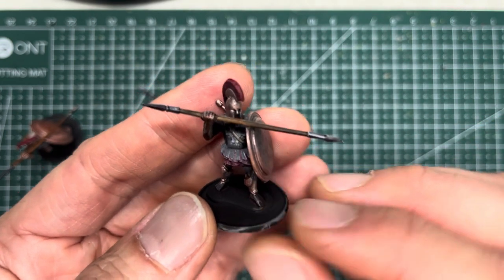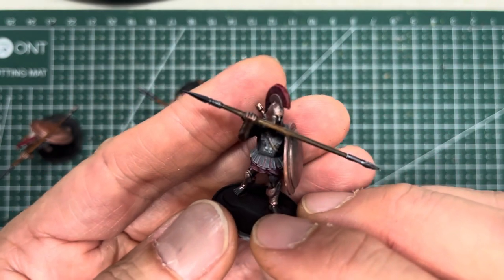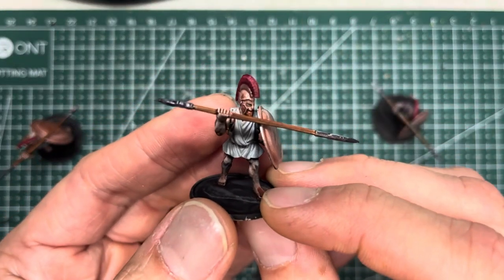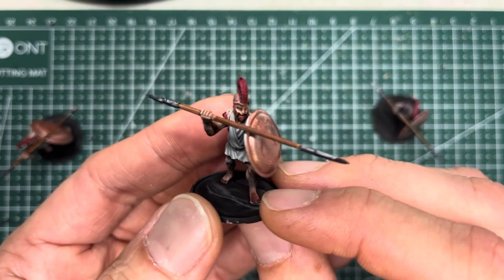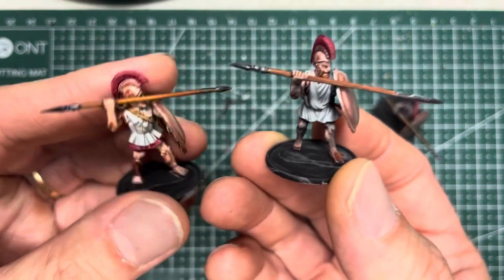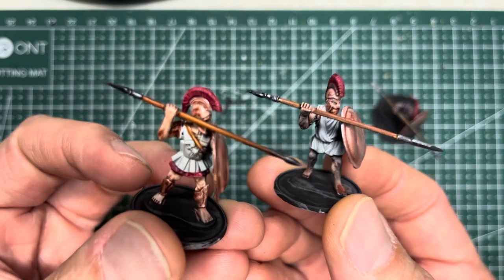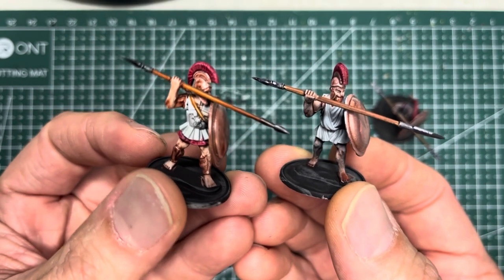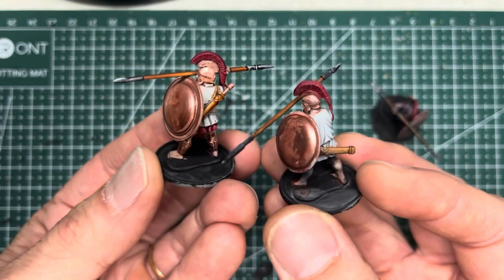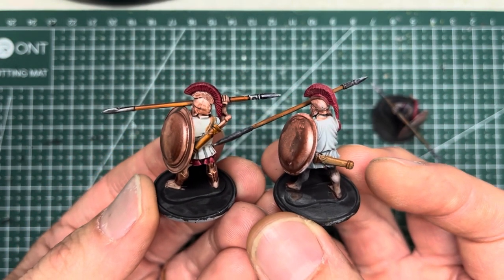Honestly, I tried to give slap chop my best effort, but I really feel it took a lot of time to slap chop prime, and then you end up with a much darker look that you have to go back and highlight afterwards. For me, trying to kick out large armies, this just really slows me down. The middle ground for me is zenithal highlighting — but it's really a toss-up between zenithal highlighting and straight white priming, which ended up looking a lot better than I expected and really did do the job very well.